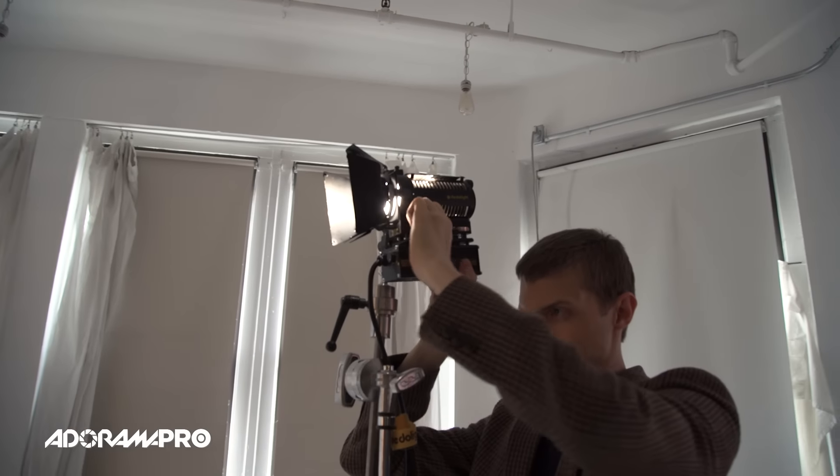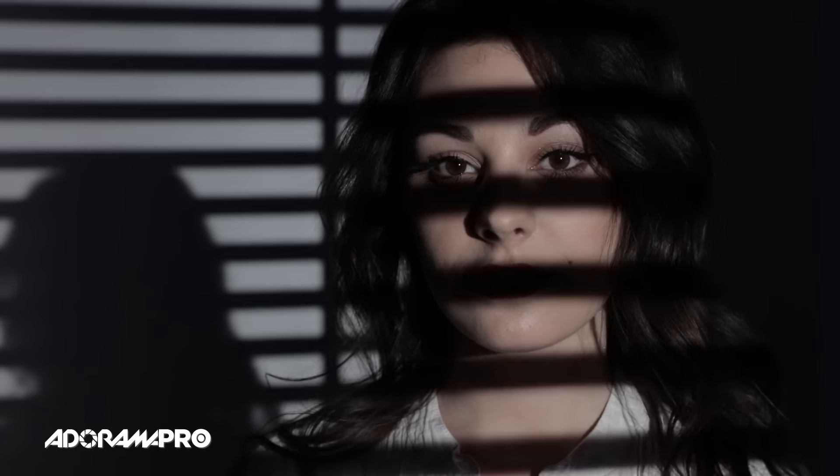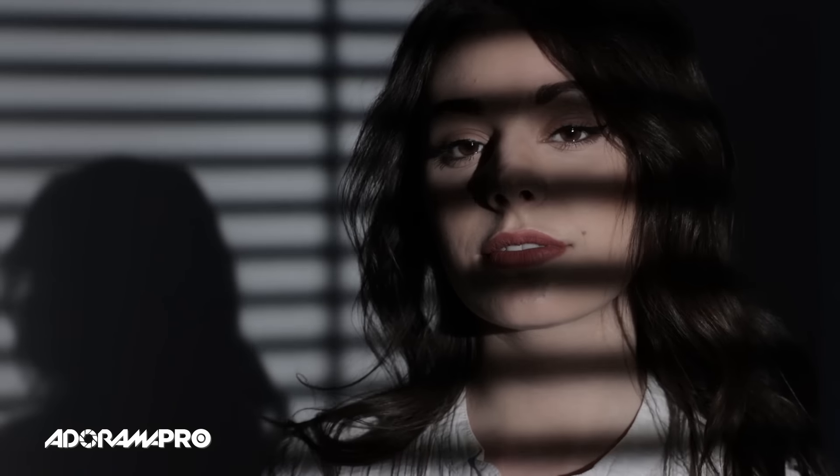I can control the focus of the blinds on my subject and on the wall by moving the light back and forth, closer or further away from the blinds, or move the blinds closer and further away from the subject. All that will affect the spread of the light and the sharpness, and of course with certain lighting fixtures you can also focus the light.